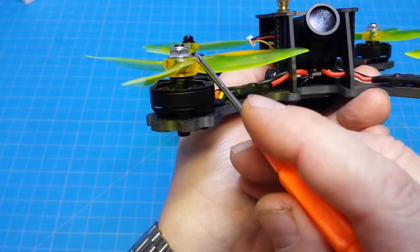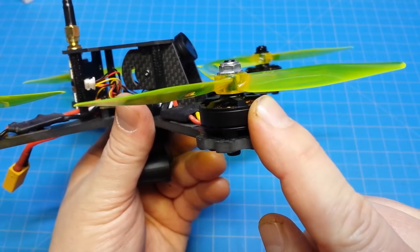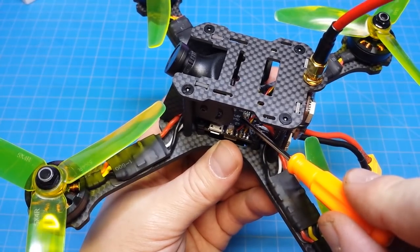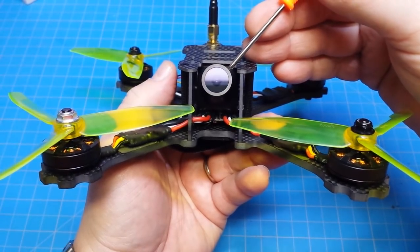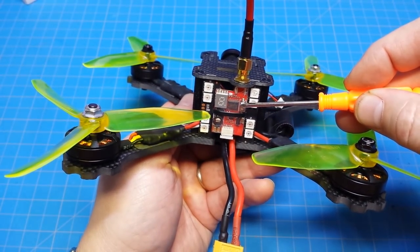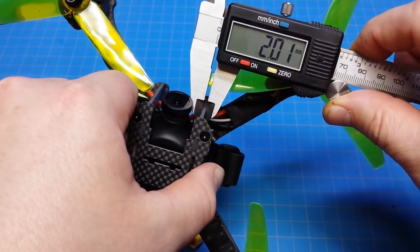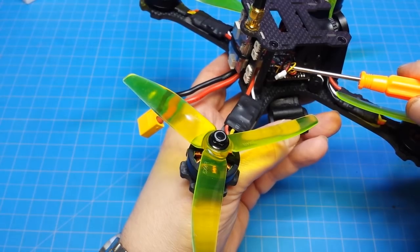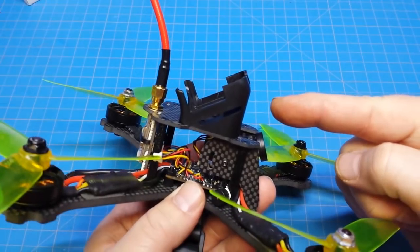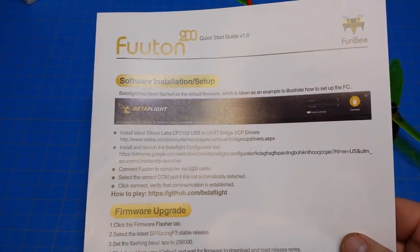We have 5x4 tri-blade props, low-profile lock nuts, 20 amp BL-Heli S ESCs, 2205-2500KV motors, the Kakute all-in-one flight controller with OSD, 600 TV line 140 degree CCD camera, 600 milliwatt VTX with 40 channels including race band, 4mm bottom plate, 2mm top plate, 2mm camera mounting plates, programmable LED, a lead for your receiver, a micro buzzer — it weighs 256.6 grams — an action camera mount, 2 Velcro straps, an extra set of props, a frequency chart for your VTX, and a quick start guide.